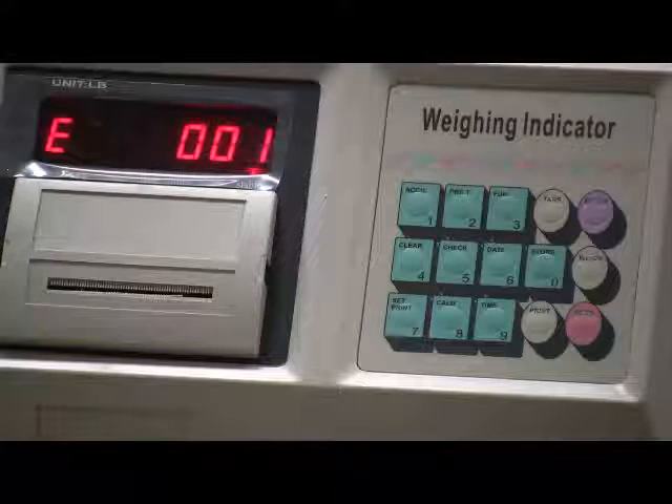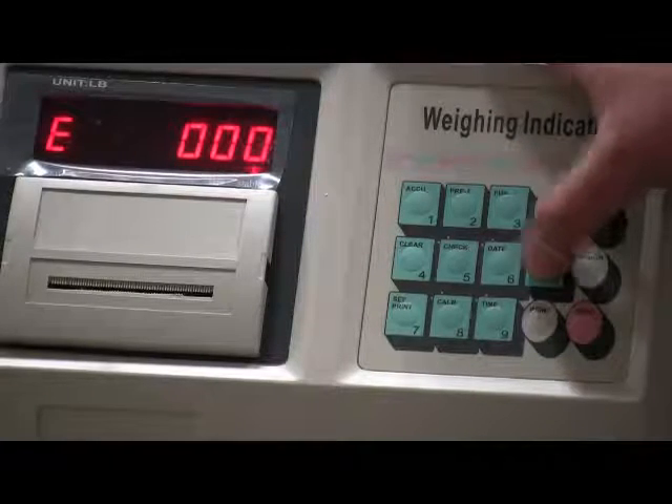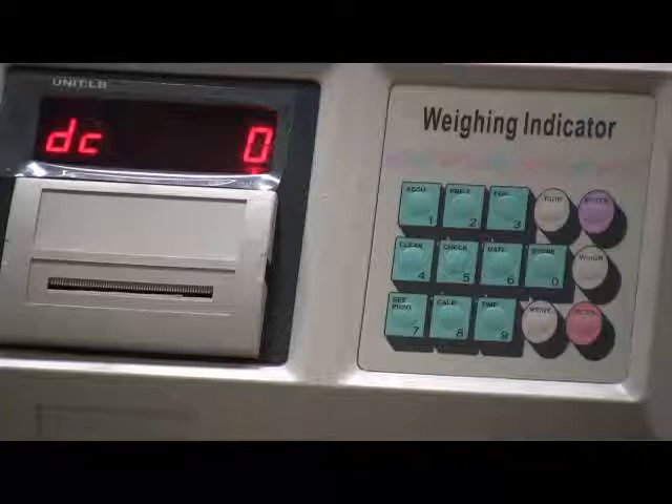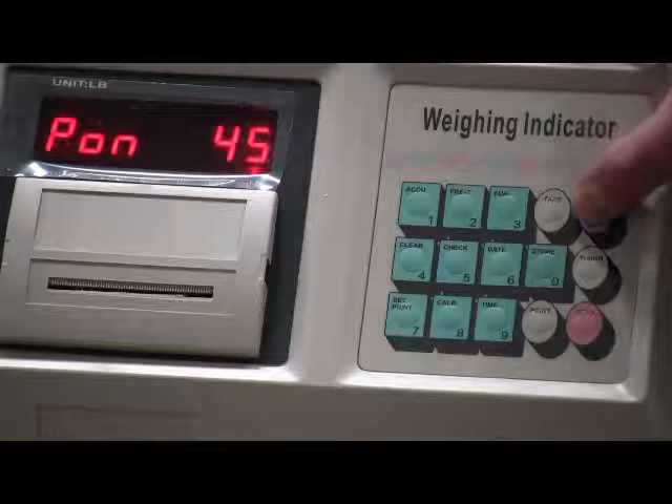E stands for division. Input the value of the division and press enter to go to the next parameter. DC stands for decimal point. Input the value of DC and press enter to go to the next parameter.